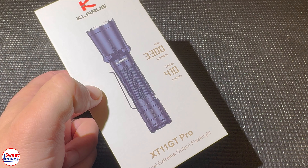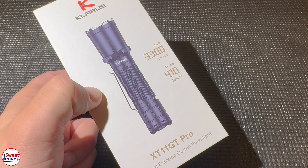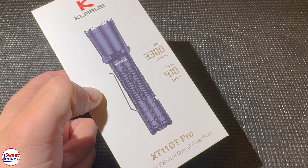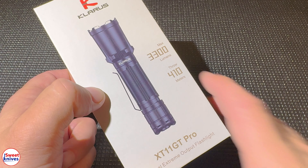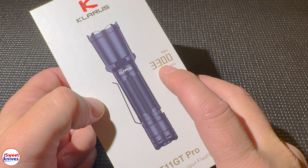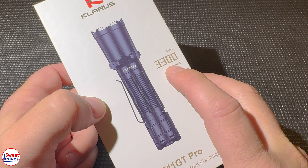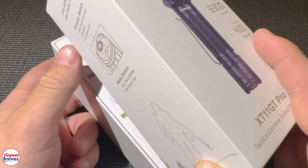Hey YouTube, Sweet Knives here. Do you want to have the ultimate flashlight for any situation? This is the Claris XT11 GT Pro — one of the most powerful, reliable, compact tactical flashlights on the market today. It uses an 18650 battery and puts out a max of 3300 lumens. I'm going to bust it open.